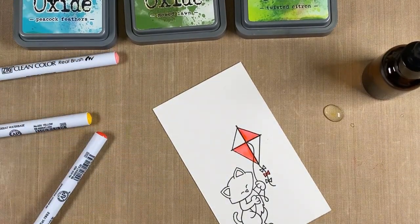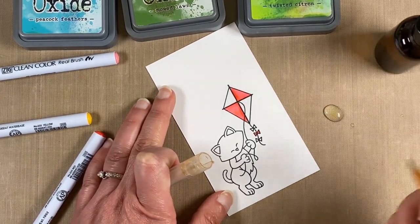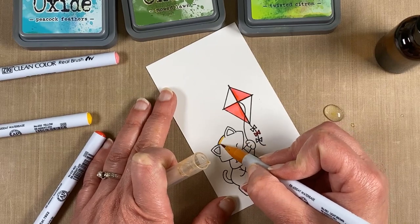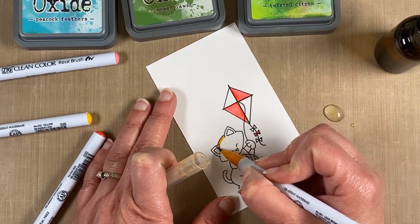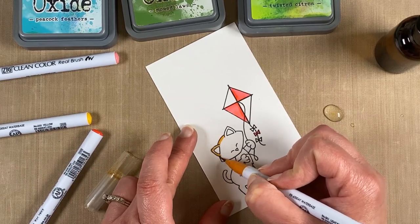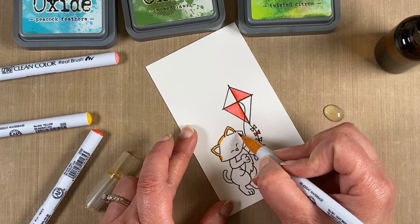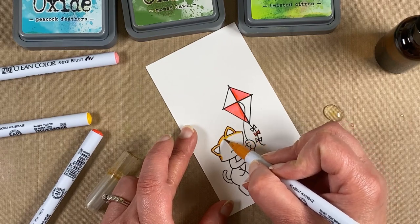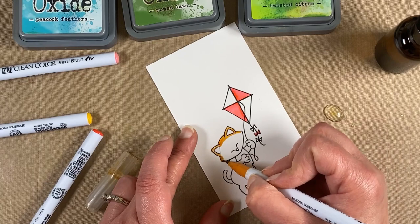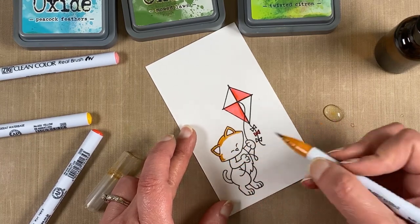Next I'm going to do Newton. If you've been following us for a while, you'll know that our company Newton's Nook Designs was named after our kitty Newton. Our kitty Newton is no longer with us, but we had him when we started the business and he was a very special kitty. He was an orange tabby, so a lot of times I will color our Newton images orange.